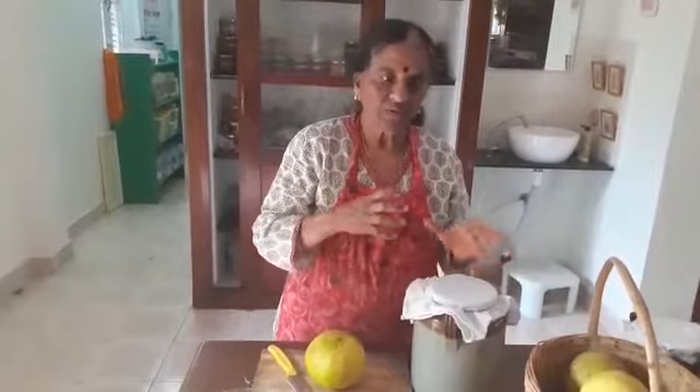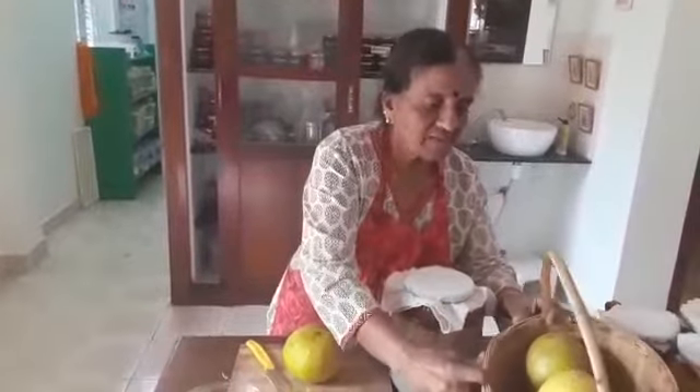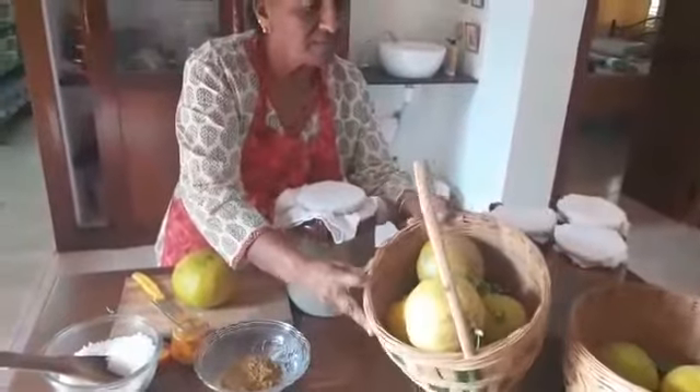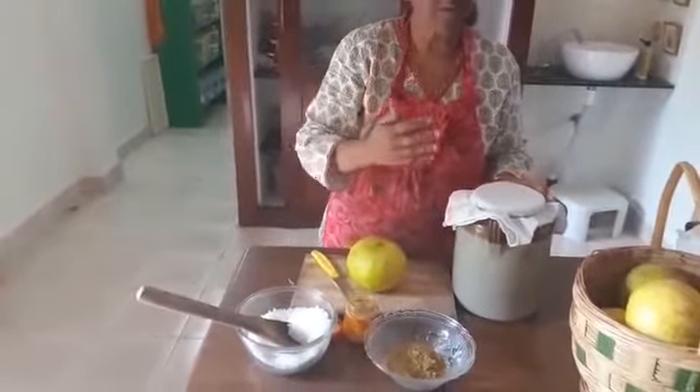I will show you how to make the pickle. The pickles have to last at least a year. Even if you are making for yourself, at least six months it has to last. There are certain tips that you have to follow to make the pickles last longer. Because I am making it on a slightly commercial home-based business, I have to make it last one year and last for my customers too as they handle it.